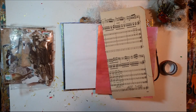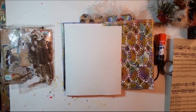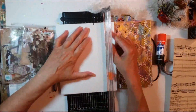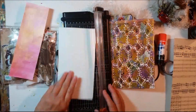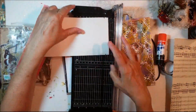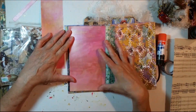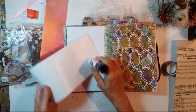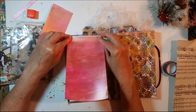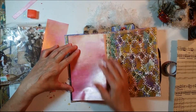I start out by measuring and fitting this piece of pink metallic paper that I painted. I want it to go on the left side of my art journal zine, so I'm just cutting and trimming it to size. I really do like that color — I think it really fits into this journal. I'm gluing it down with the Elmer's Glue Extreme Glue Stick, just getting it to fit on the page and making sure it's secure.